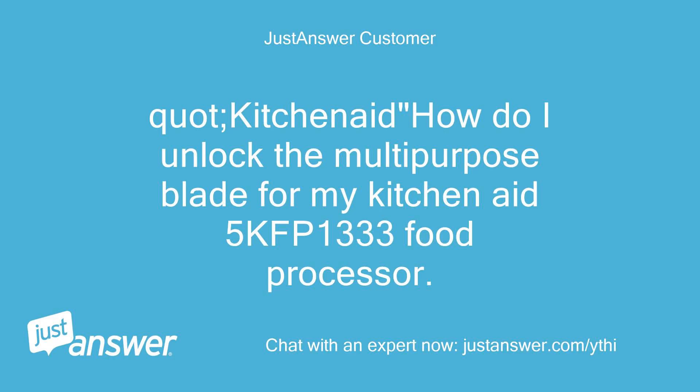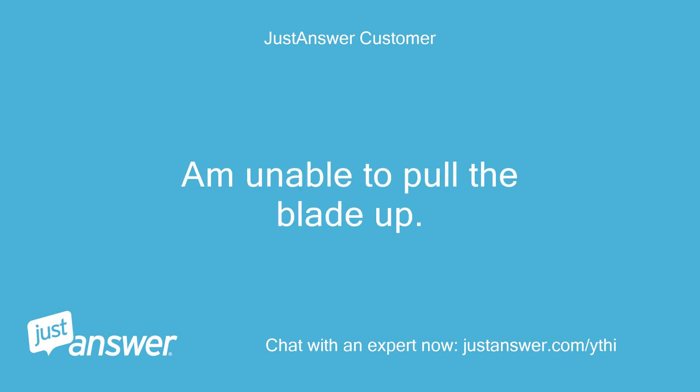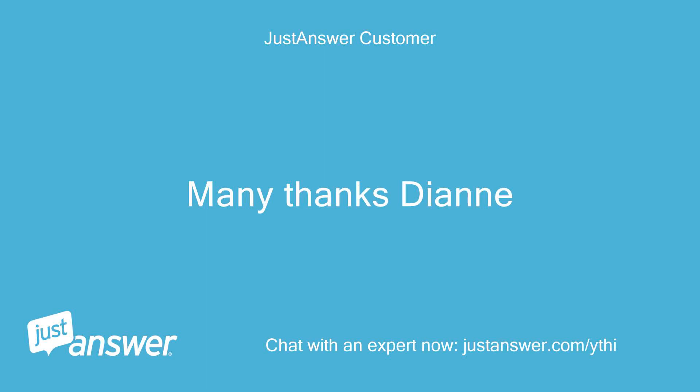KitchenAid: How do I unlock the multi-purpose blade for my KitchenAid 5KFP1333 food processor? I am unable to pull the blade up. Many thanks, Diane.